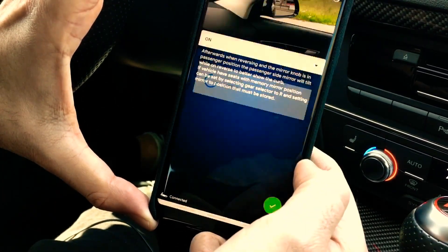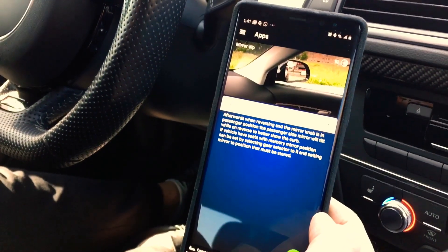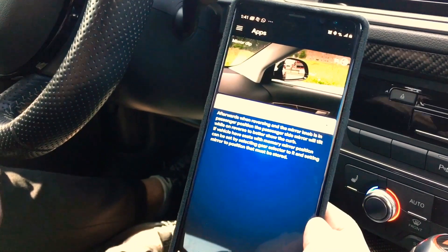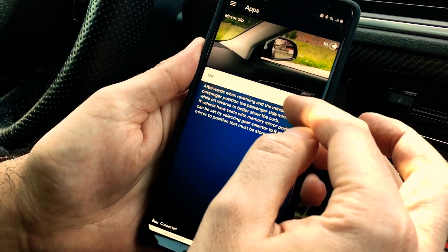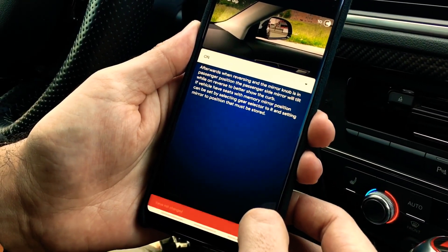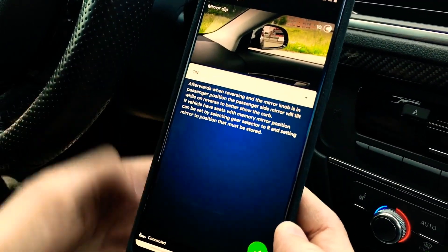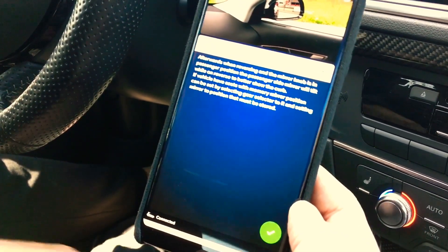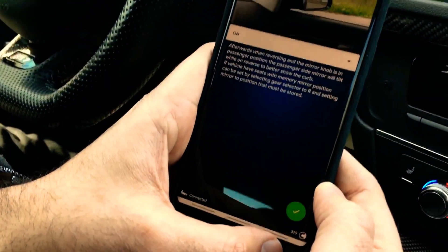Mirror dip is something we tried with Sal and it is not working, which is very surprising. In reverse, whether the mirror is pointing right, neutral, or left, it does not dip down. For giggles, let's try coding it again. It says 'value not changed' because I left it on, but it's still not doing it when reversing. We had it set to the passenger side mirror — it did not dip at all. I'll test it again but you can try this setting if you want.